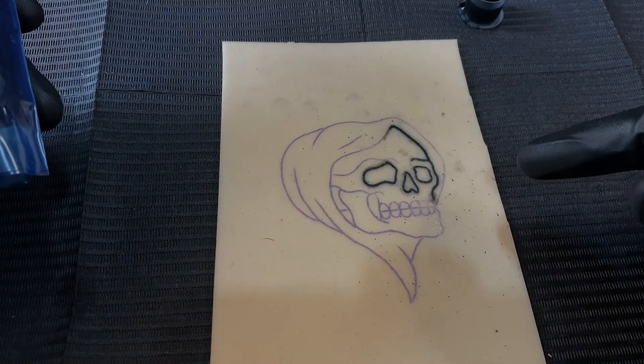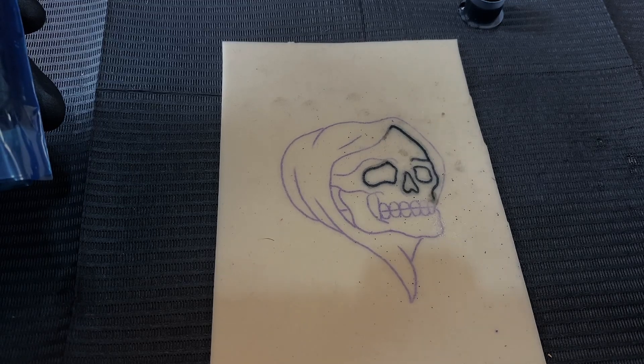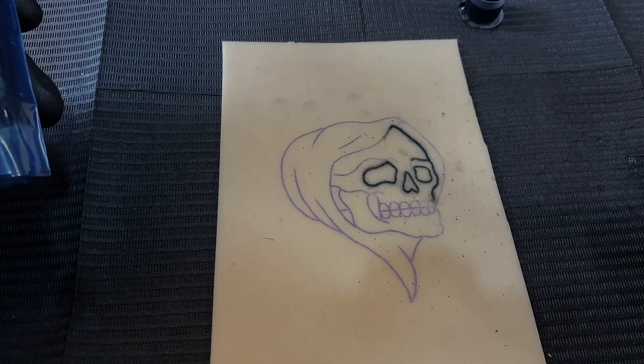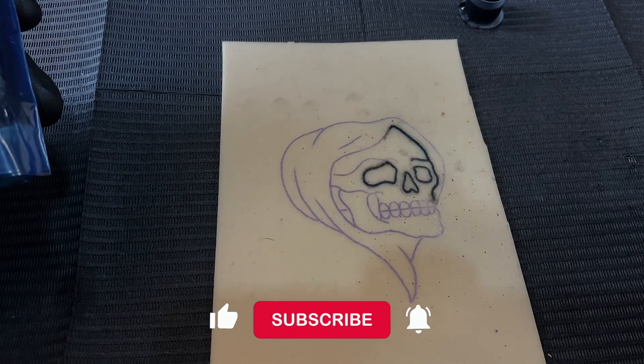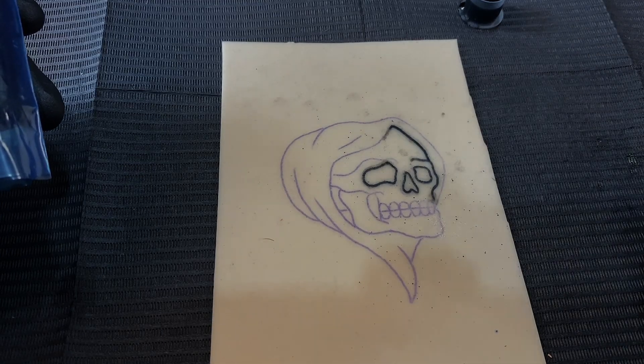I hope this video was able to help you out. If you have any other questions, just comment down below and I'll look through them — and if your question is good enough, I might just make a video explaining exactly how to fix your issue. As always, thank you guys for watching, like and subscribe down below so you can keep up to date on all the new content we make, and you guys have a wonderful day.